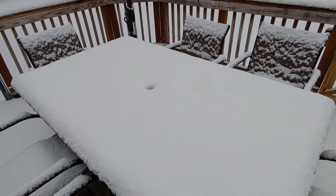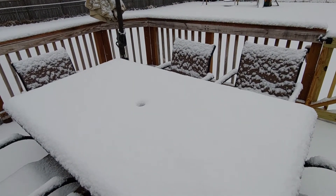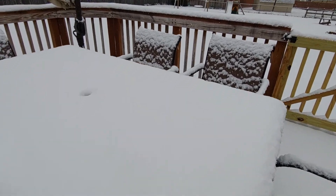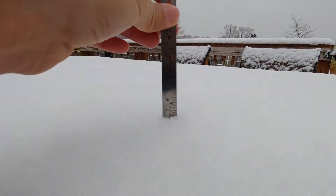All right, so to take a snow measurement you need a relatively flat surface. Sometimes grass or dirt can add an extra measurement to what you're trying to actually measure, so we're going to use this table.